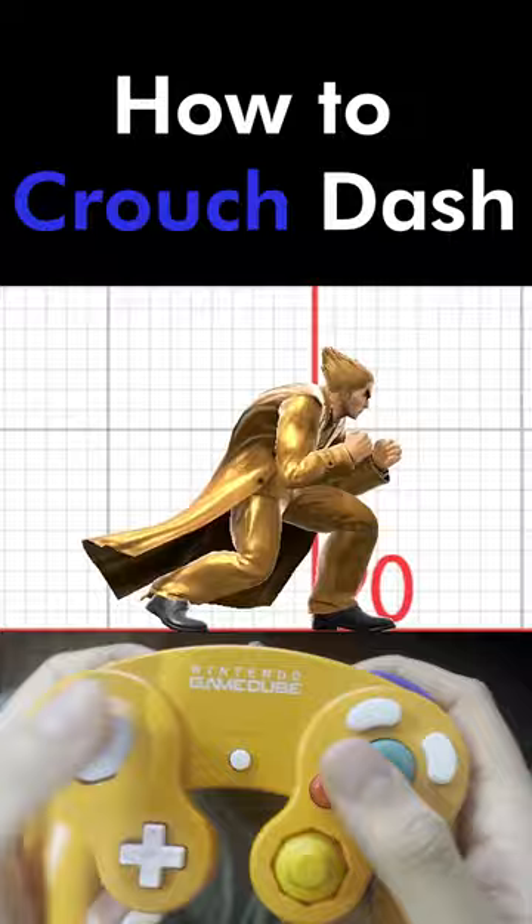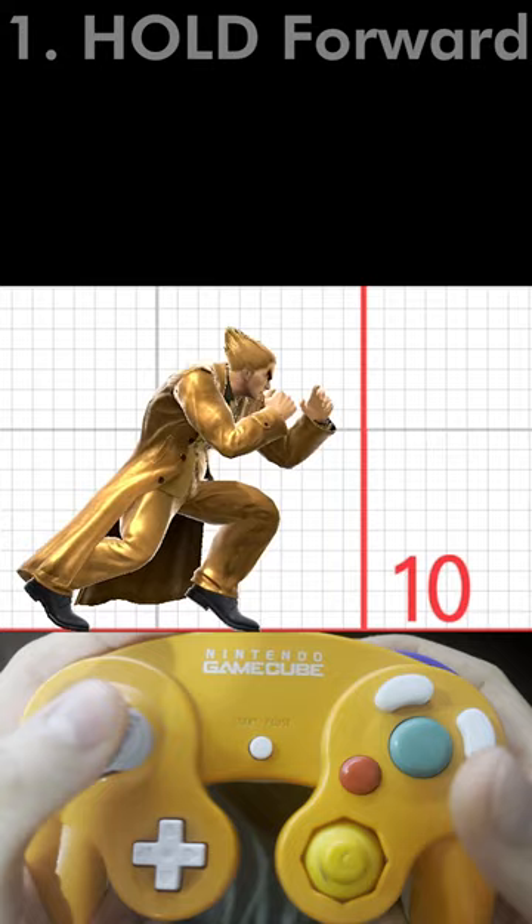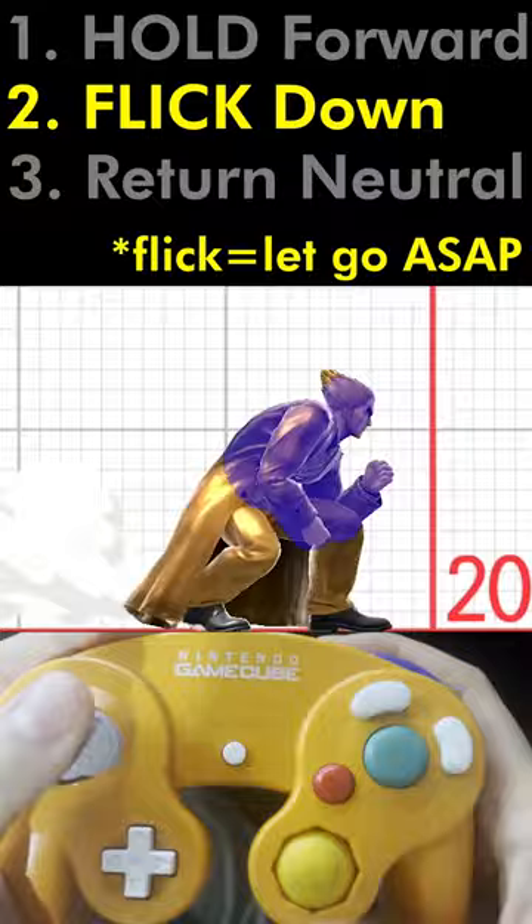The input for Kazuya's crouch dash is forward, down, and down forward. But the trick to chaining really fast crouch dashes is to use the C-Stick. To C-Stick crouch dash, first you hold forward on the analog stick, then you flick the C-Stick downwards, and lastly you let go of the analog stick. Super simple.